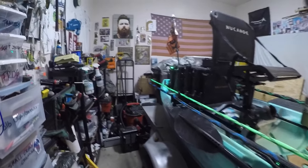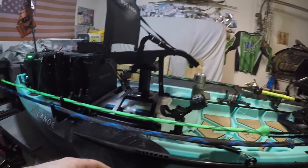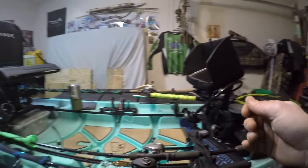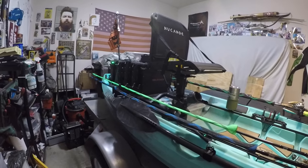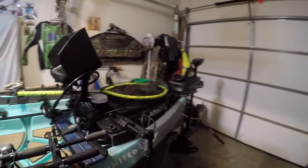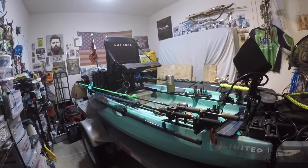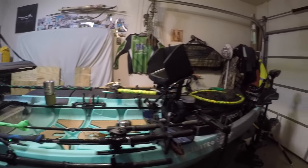I take the tackle out — I was leaving tackle in the Black Pack for a while, but going down the highway the hard baits were starting to get scratched up from rubbing on hooks and bouncing around, so I don't do that anymore. It's been really great. If you've got any questions about the build, how I did it, or what products I used, feel free to hit me up on Instagram or Facebook or drop a comment below. I'm going fishing this coming weekend, so hopefully I'll get some good content and put out another video. Until then, see you later.